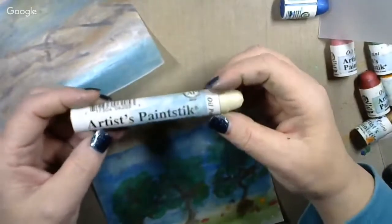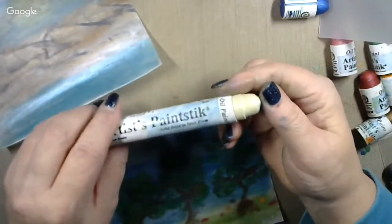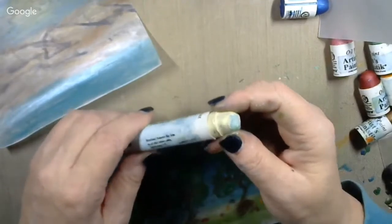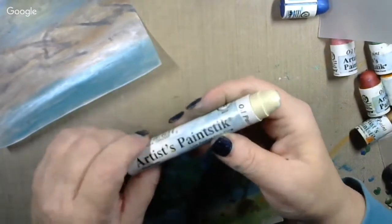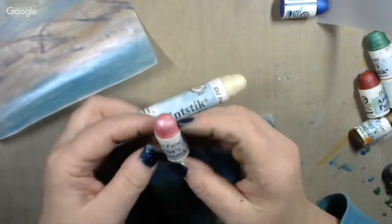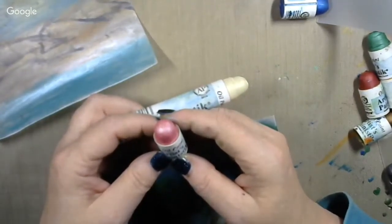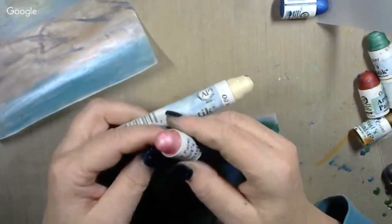Here's what these things look like. They're artist paint sticks, solid paint sticks. And they have like a film on the crayon itself that you have to peel off before you can use them. And then when you get done using them, you've got to put them in a Ziploc or something or they will dry out. I got a whole pack of these a while back. I'm thinking I probably got these from Welburn Gourd Farms when I placed an order with them. They're really good for painting on gourds.